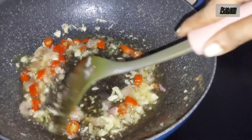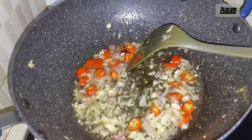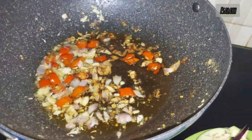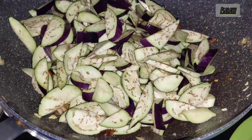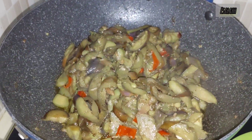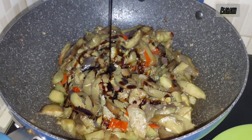Now I'm frying the garlic, shallots, and chilies for the eggplant. I'm gonna do the eggplant stir fry. Everything is easy. I already sliced the eggplants like that, so they're easy to be done. That's a little bit of sweet soy sauce.